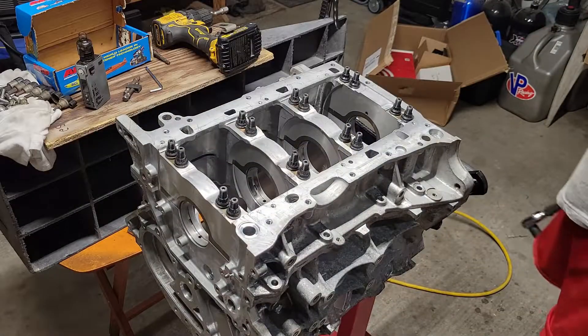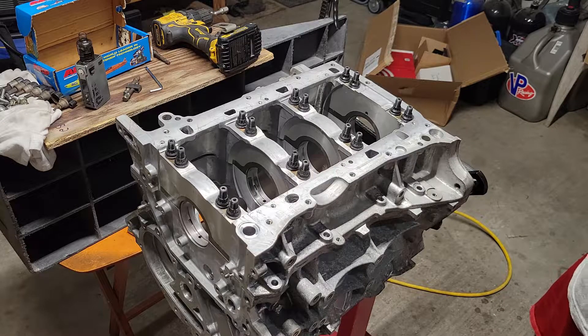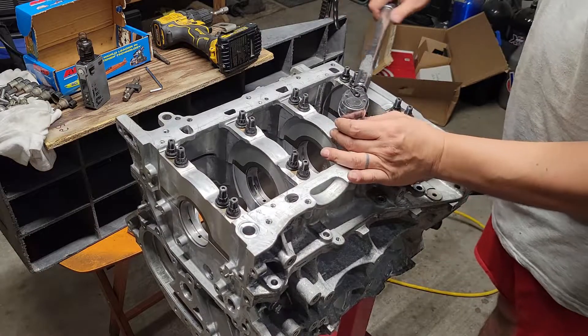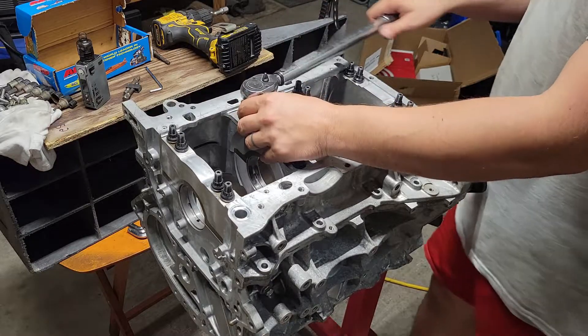With these main studs, I'll do three steps — the target is 60 foot-pounds max. So we'll just do 20, 40, 60, using the same pattern we used when we tightened everything up before.